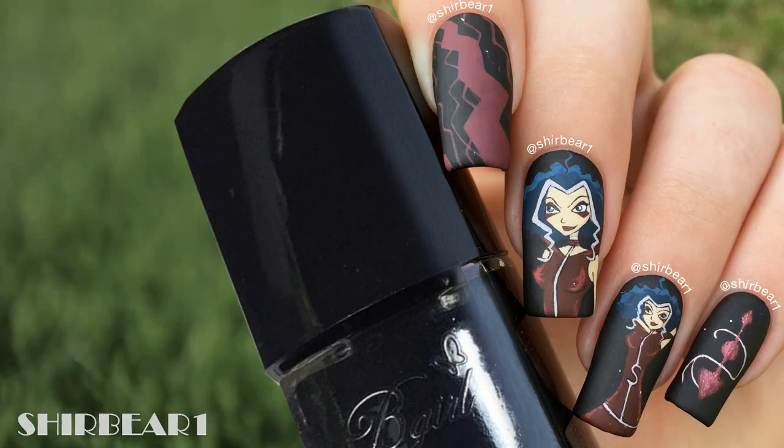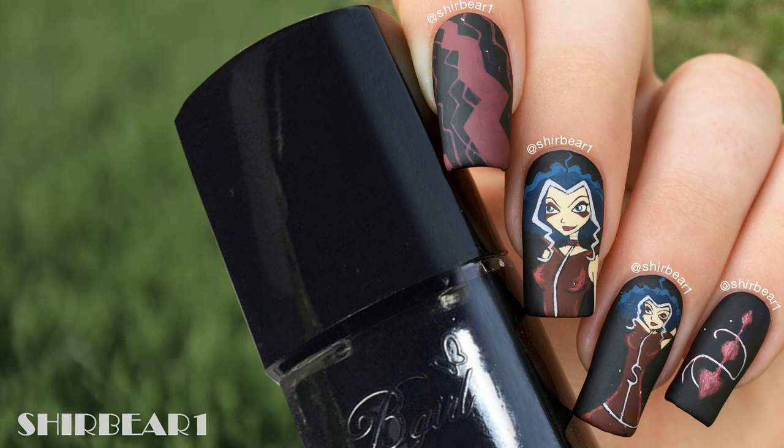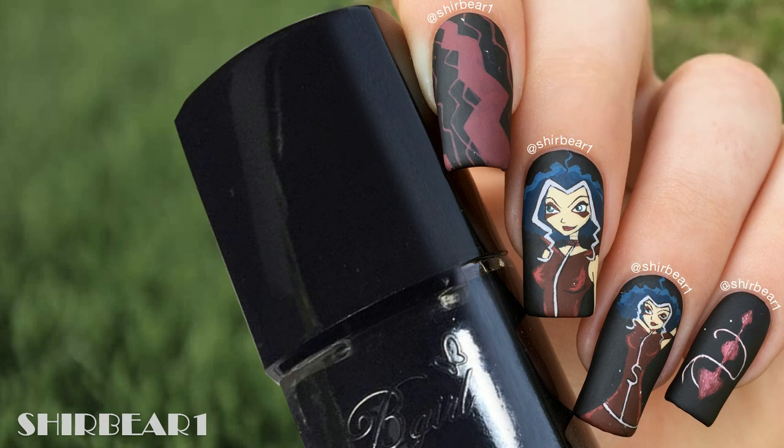Hi everyone! Today I'm not only doing the last Trix design, I'm also doing the very last Winx Club design in my project. This design concludes all of my 37 Winx Club designs that I've done over two and a half years. I actually did all of my Trix designs before I even finished all of my Tecna designs, so it doesn't really feel like the end for me — the only one that did feel like an end was Riven's.